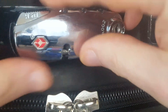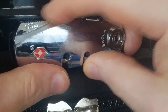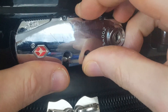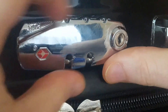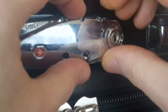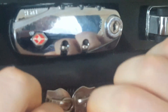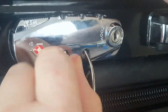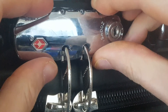So that works. If I go back to zeros, it doesn't open. But one, two, three — it opens. So if I lock this up and put it back to zeros.